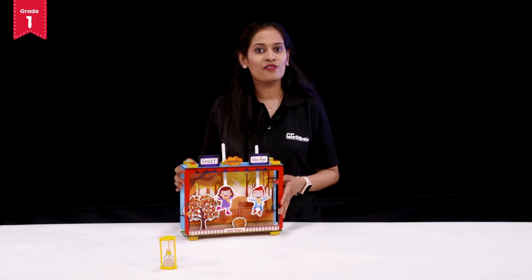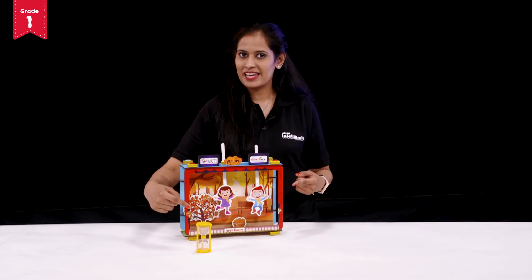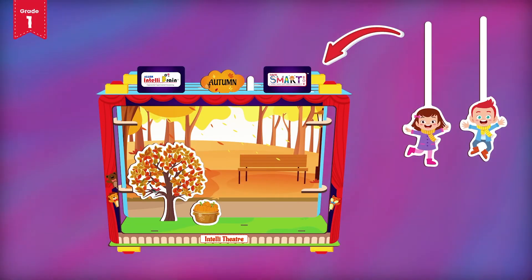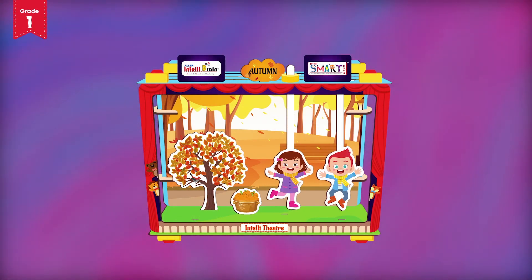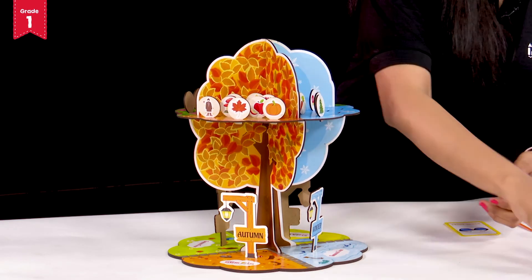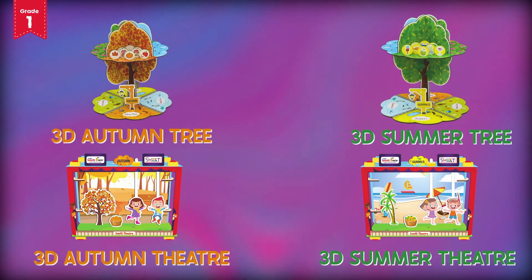Now it's your turn to complete the season's theatre setup for other seasons, but be sure that you complete it within the given time period. Remember, when you place your characters inside your 3D season's theatre, they will act as a puppet. After completing the puppet show, you need to return back to the 3D season's tree and continue to place season's tokens for the other seasons. When all the tokens for any other season are completed, prepare the 3D season's puppet theatre and put on the puppet show for that season.